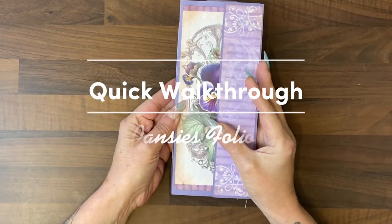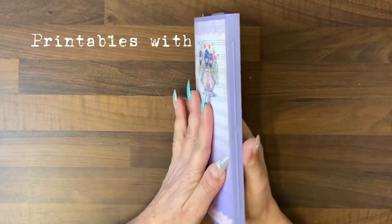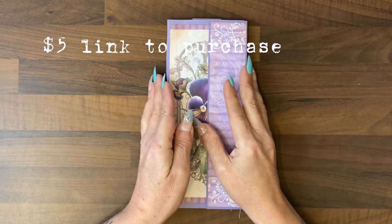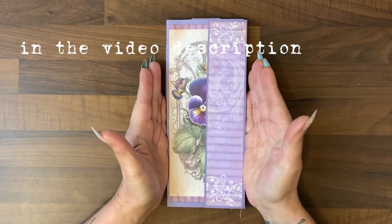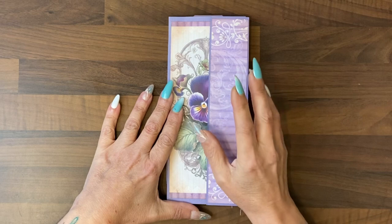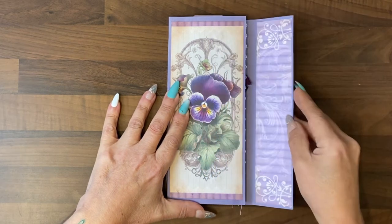Hi guys, it's Jamie here. I thought we would do a quick walkthrough of the Pansy folio that is available in our shop for only $5 and show you what I did with the folio. In my tutorial for this, which lasts 20 minutes, you see how to very easily add a magnet closure and make this cover.